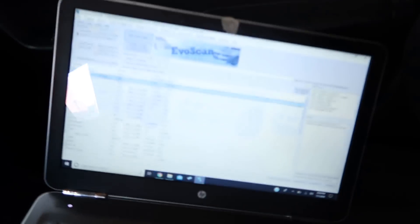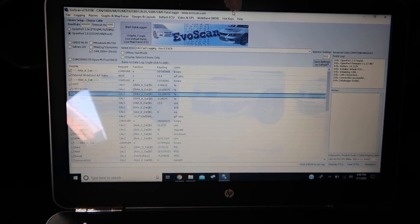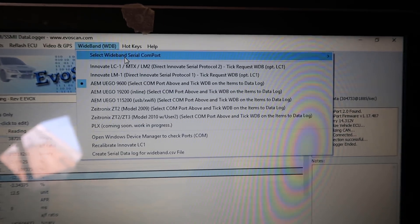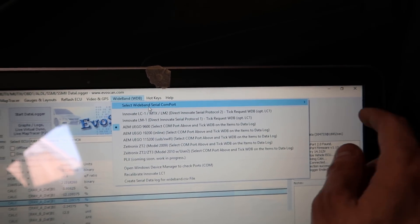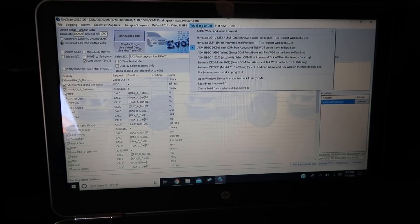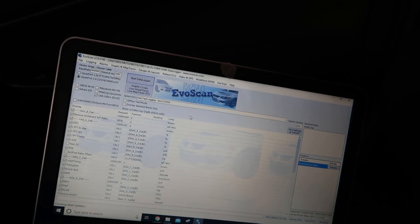This is EvoScan right here. The tuner will tell you what to set all this stuff to — you just copy all that. If you have trouble getting your wideband to work, you either have the wrong one selected or you don't have the correct port selected. It'll say com port 3, 4, or whatever port it is. Once I plug these in, it should pop up. See, it says com port 3 there — that means it's plugged into the third USB port, so it is hooked up.